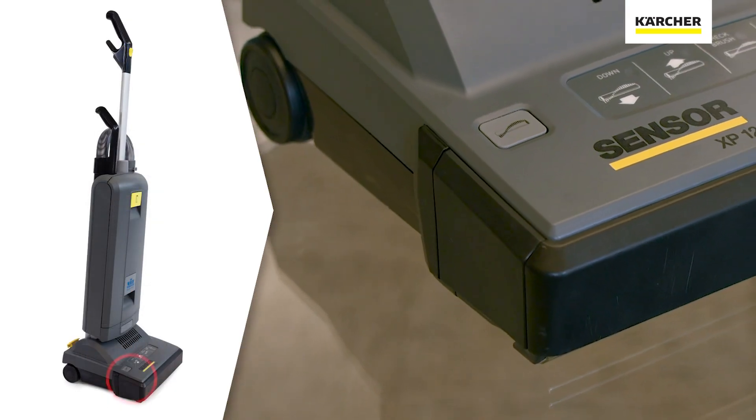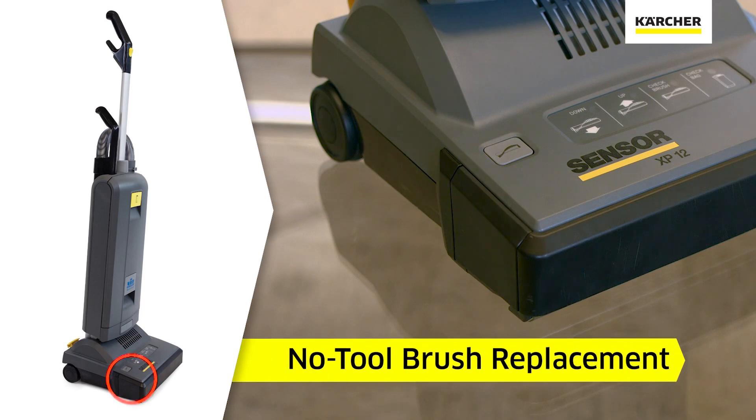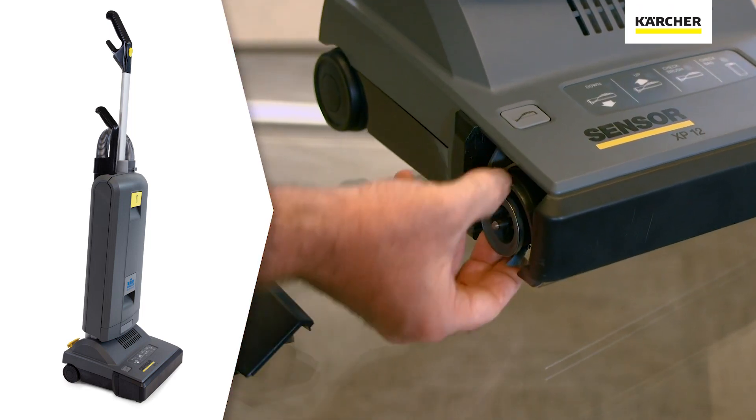On the head of the vacuum, you'll notice the light gray service touch point, which is the release for the brush roller. Simply depress this, pull the bearing block out, and you'll have easy access to the brush roller.